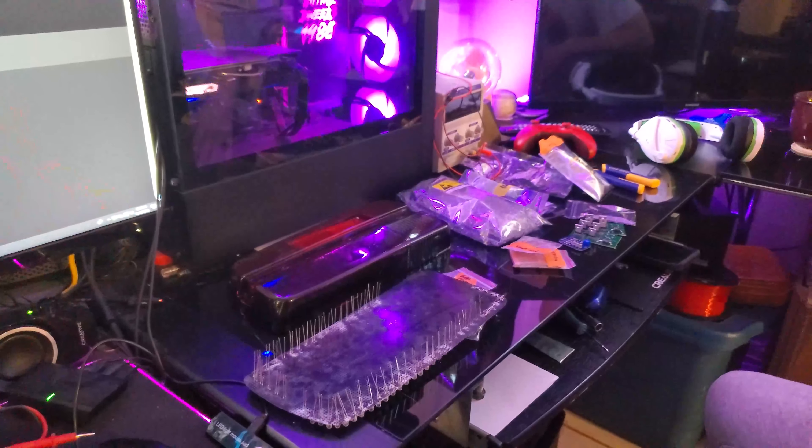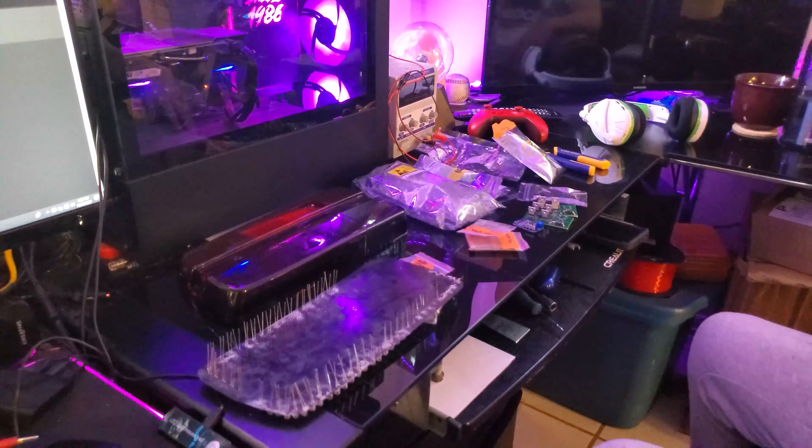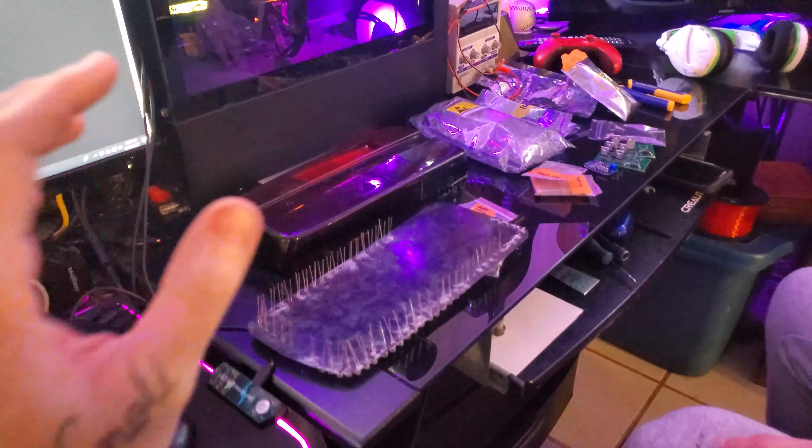We're jumping over to the taillights today. Basically we tried to work on part two of the stereo system and we didn't have the stuff that we needed — we bought it but we couldn't find it. So now we're jumping over to the taillights. We're also working on 3D printing some brackets for the front speakers, which will help us mount them when we do part two of the stereo system episode. You'll see a cool time lapse of Justin creating the design, and we have it printing over here at the moment.